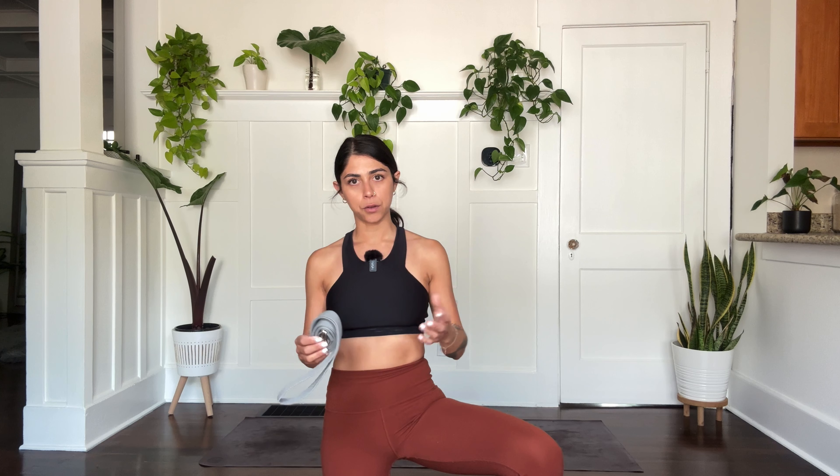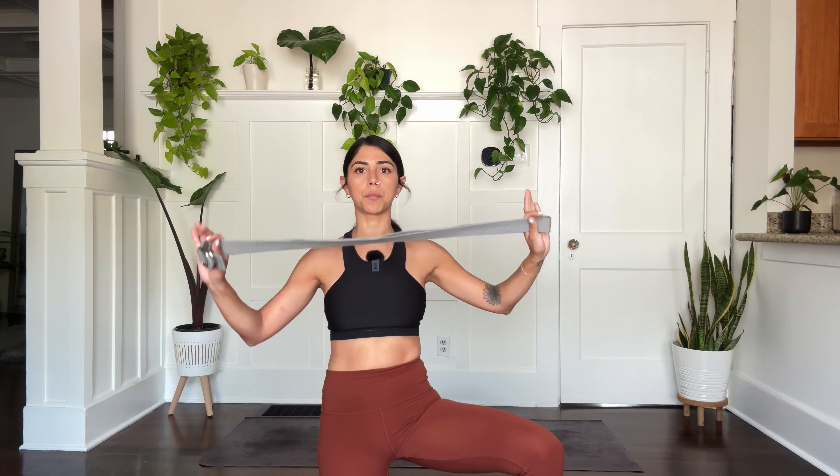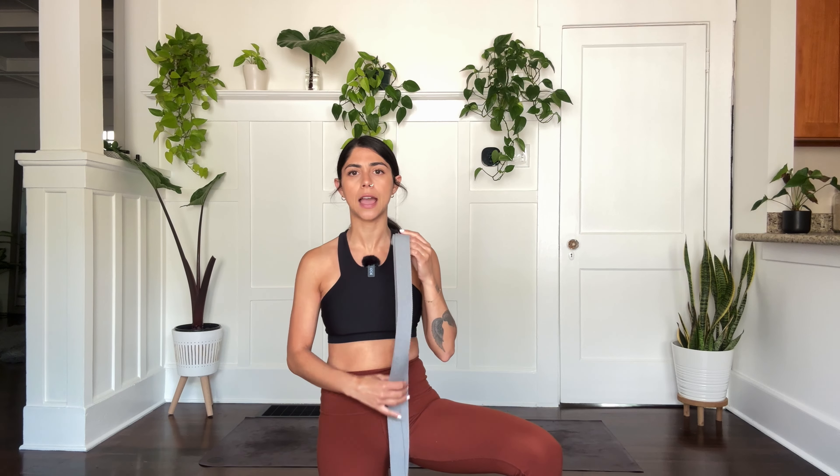I'm going to offer you an option to try this shape with a strap, or a belt, or a scarf, or anything that you honestly have there in your house that looks like this. So if you have any of these things and you want to grab it, go ahead and do it.